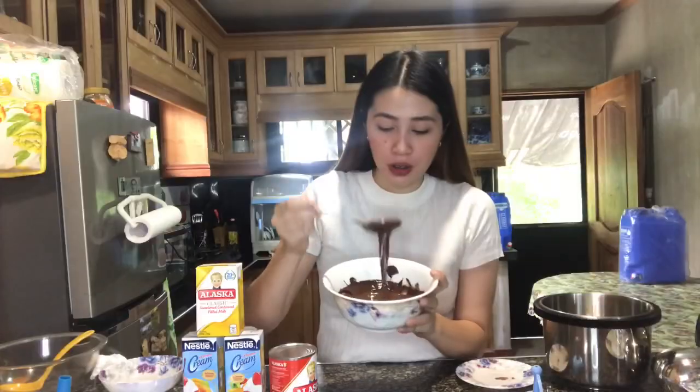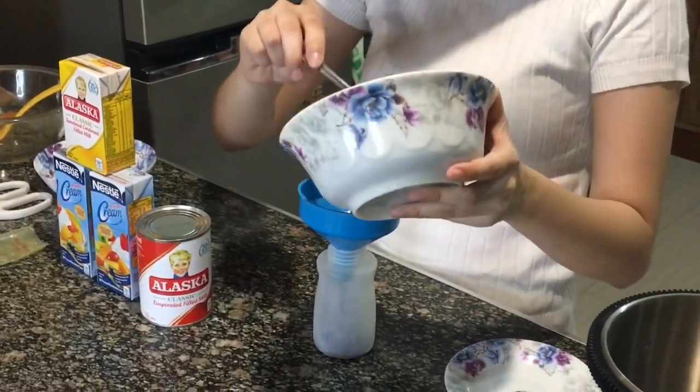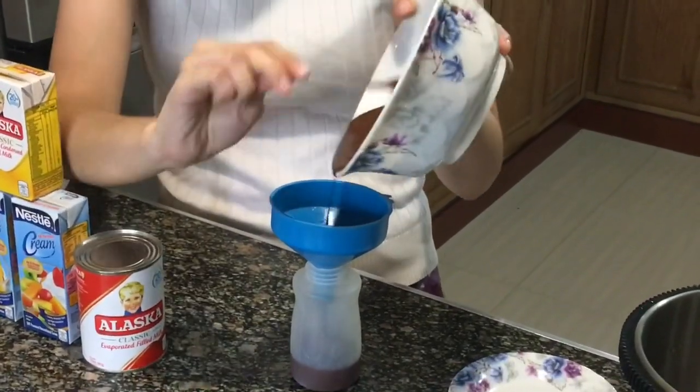Tapos ko na syang ilagay sa microwave ng 2 minutes. After niyan, pag nakuha nyo na yung gusto nyong texture, yung ganito sya — pwede na sya. And then ilalagay lang natin, kukuha tayo ng isang squeeze bottle tapos maglalagay natin sya dito. Kukuha din tayo ng embudo para hindi matatapon o masasayang yung ating chocolate. Nalagay na natin sya sa squeeze bottle — ito yung chocolate, andami na niya.